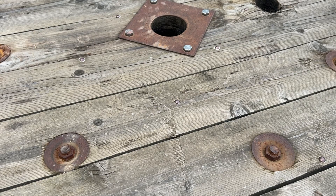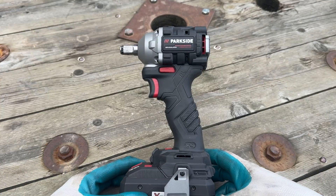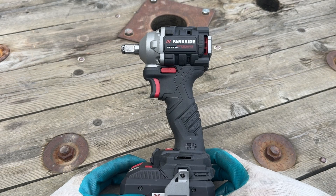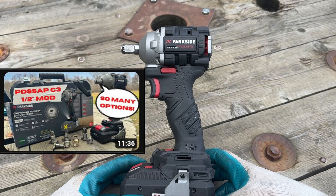Hello and welcome everyone to your favorite questionable at best YouTube Anvil Conversion channel. I've already shown you how to convert a Parkside Performance Impact Driver into an Impact Wrench. A link to that video will be down in the video description.